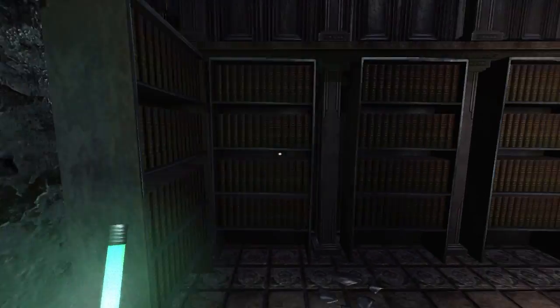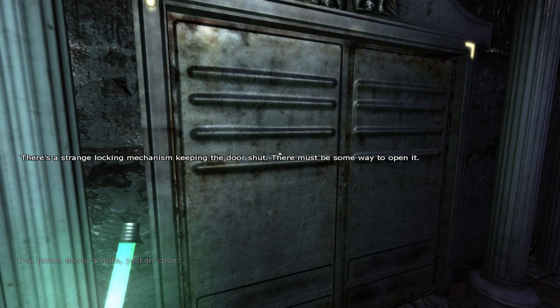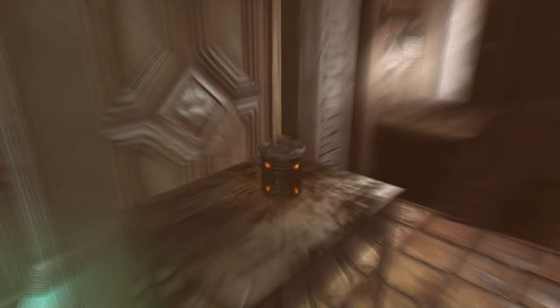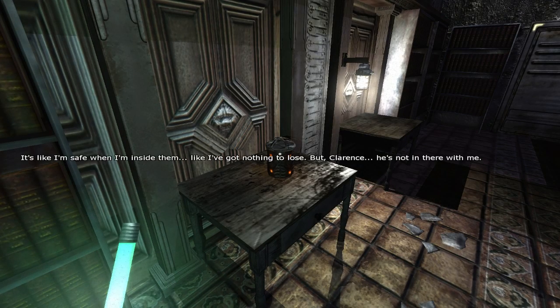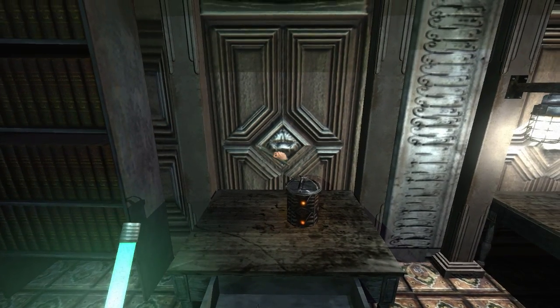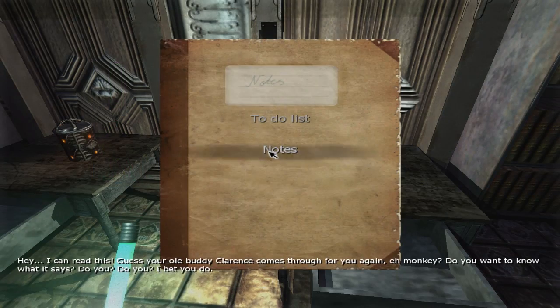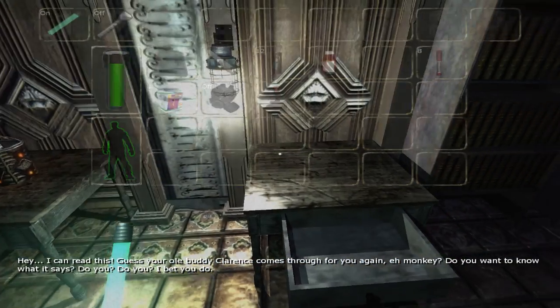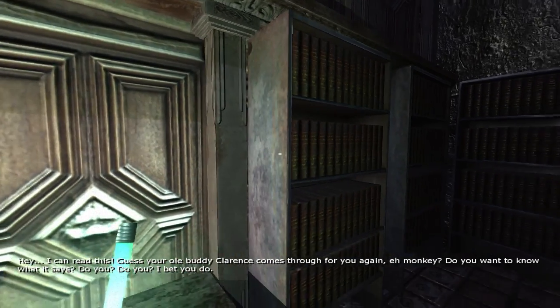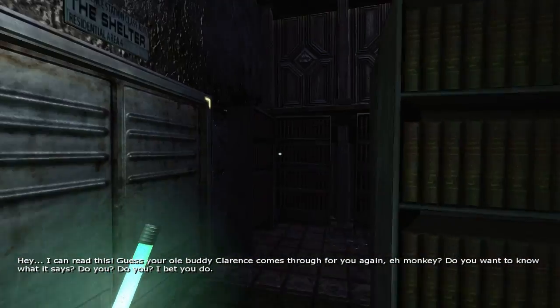It's a very calming room with a bunch of books. There's a strange locking mechanism keeping the door shut - there must be some way around to open it. It's like I'm safe when I'm inside here, like I have nothing to lose. But Clarence - he's not in there with me. Look, we got a pencil that is spinning in circles - weird. Oh, a letter! Let's see what - hey, I can read this! I guess your old buddy Clarence comes through for you again. Hey monkey, do you wanna know what it says? Do ya? Yeah, I knew it.